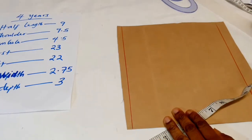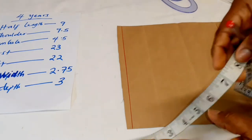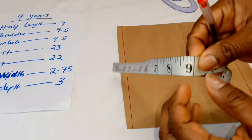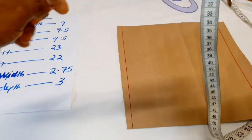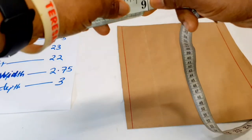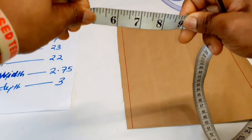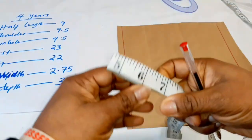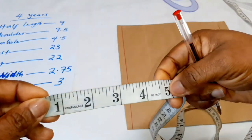Next we're going to insert our shoulder measurement, which is nine inches. We just take half of nine — what I normally do is bend my tape here and fold it to nine. I know it's four and a half, but I like to do it this way. Then I'll just mark those points for the shoulder.